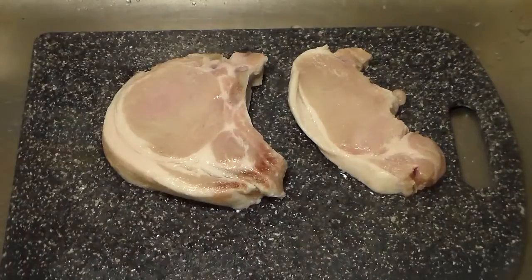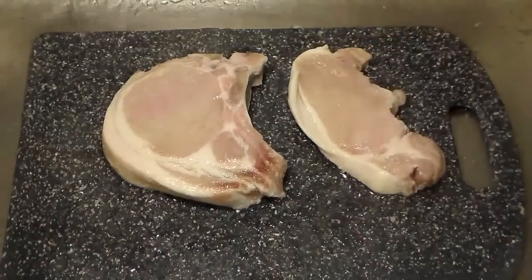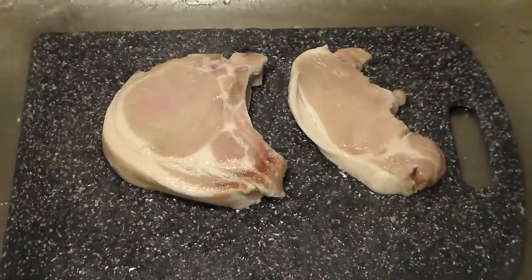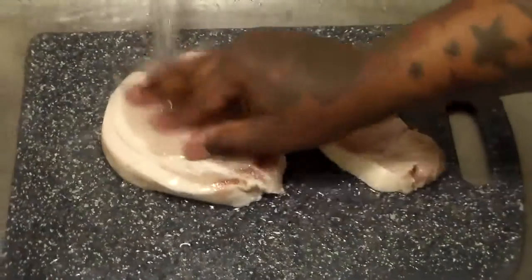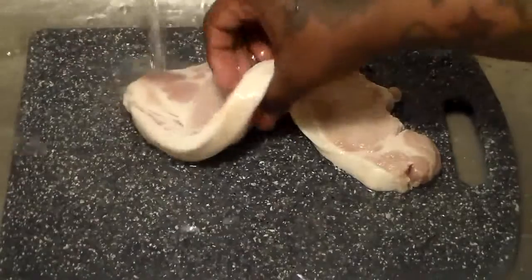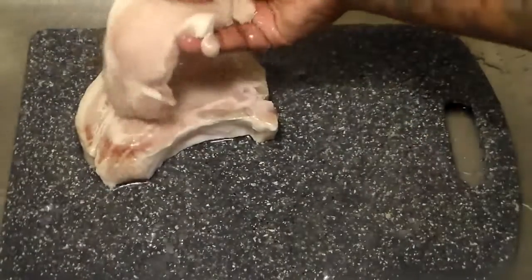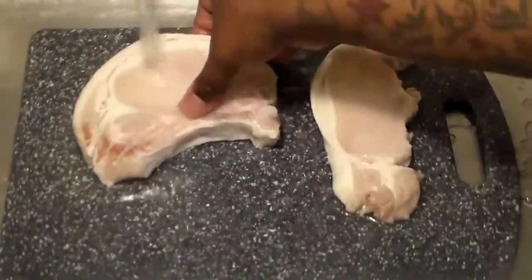So what you're going to do is you're going to rinse off your pork chops with a little cool water. I'm only using two pork chops — this is just for me. But if you're making dinner for a lot of people, you can obviously use more. You just want to rinse your pork chops off lightly like that.